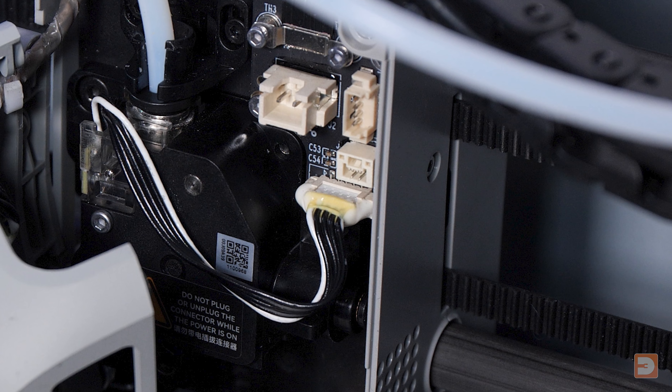If yours does have glue on it, which likely it will if you've not done this before, don't just try to remove the connector with the glue still on as this could remove the port or the board. First, you want to remove the glue before removing the connector. You can very carefully peel the glue off, making sure that it's not pulling at any parts of the plastic port or causing any potential damage.